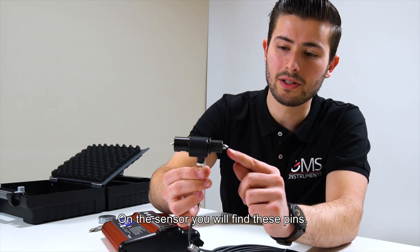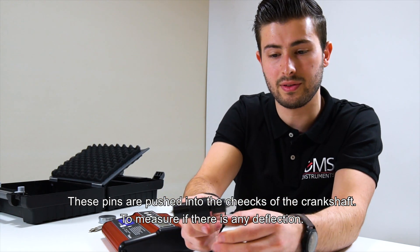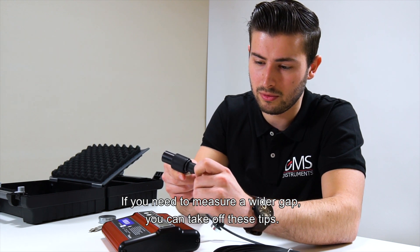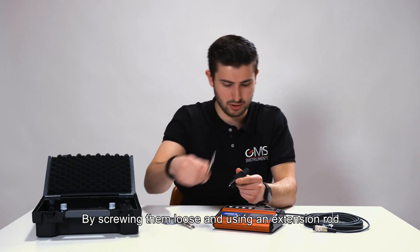On the sensor you'll find these pins. These pins are pushed into the cheeks of the crankshaft to measure if there's any deflection. If you need to measure a wider gap, you can take off these tips by screwing them loose and using an extension rod.